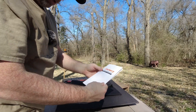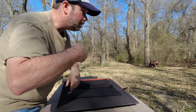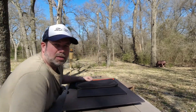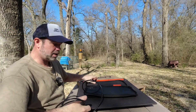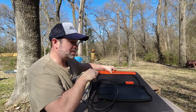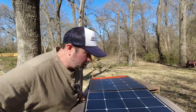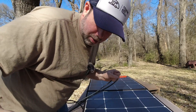It opens up real nice. Got a user guide. Got a nice long cord on it so you can keep your device in the shade and keep your solar panel in full sun, which is exactly what I'm going to do. Let's get this hooked up.